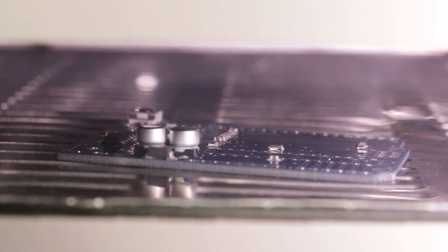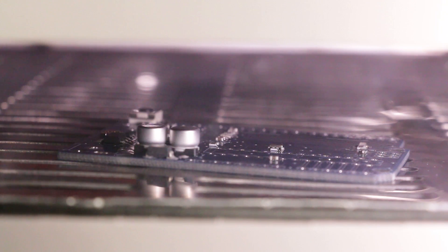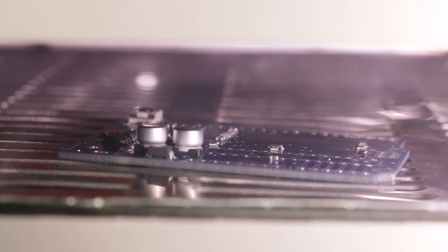Looking inside the oven is pretty interesting — you can barely see the solder flowing and changing to become very shiny. You can also see the small passives moving a little bit as they get sucked onto the pads better, though sometimes this results in tombstoning or other issues. The larger devices, like those electrolytic capacitors, take more time to heat up and flow, but it is easier to see their large movement as well.